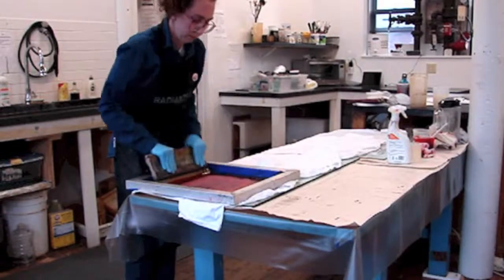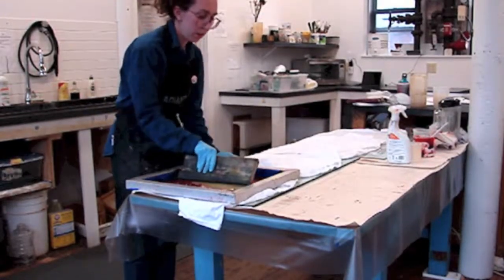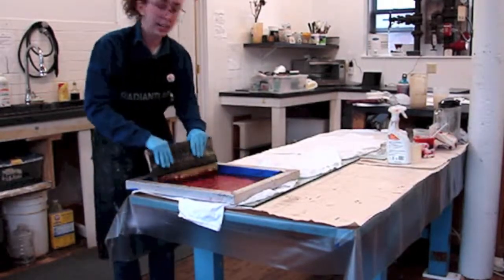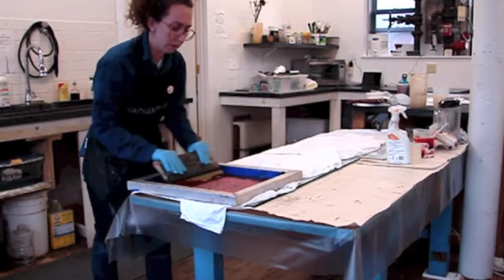Do you ever reapply more ink onto the screen or do you just see when it runs out? Oh no, I can add more any time. And I usually end up needing to do that.